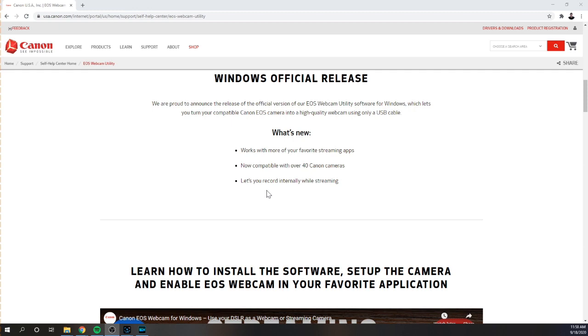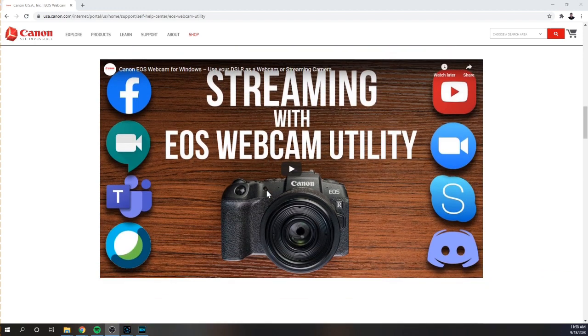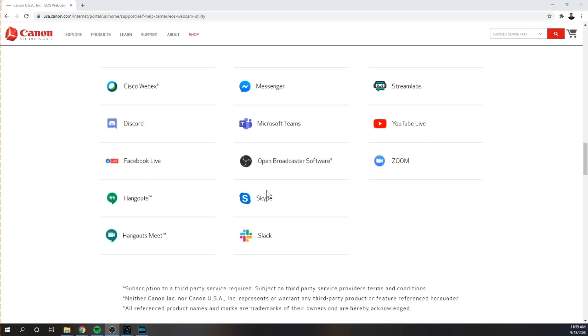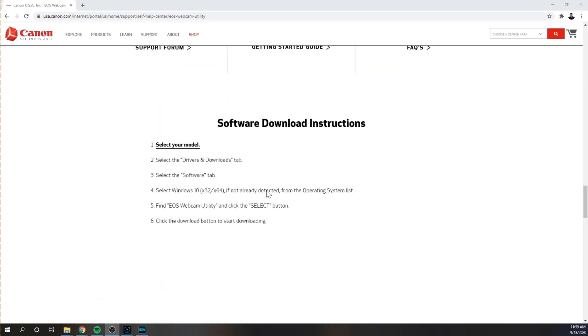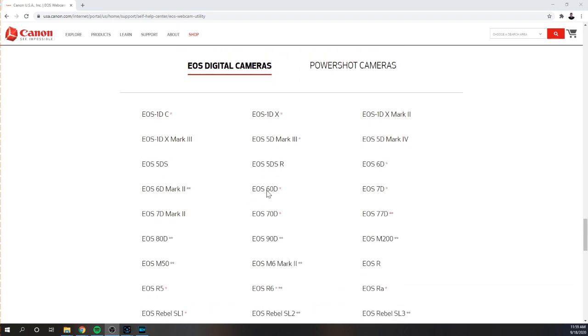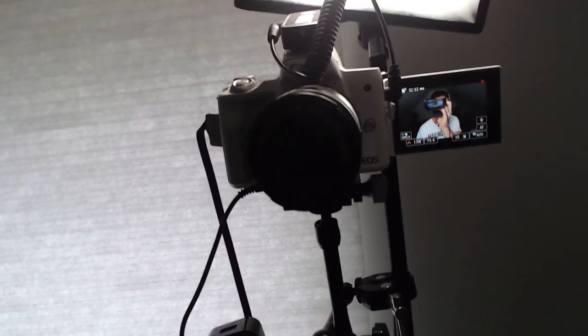There's a video that shows you how to install the software, and this shows you all the apps it now works with. These are the download instructions — you can watch the video to learn more about how to do that. I just wanted to do this quick video to let you know what I've experienced with this new webcam utility and show you all the new cameras that are compatible.